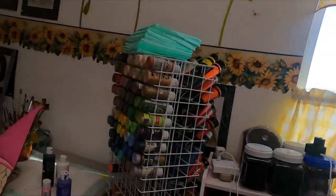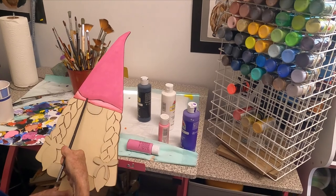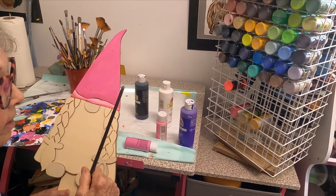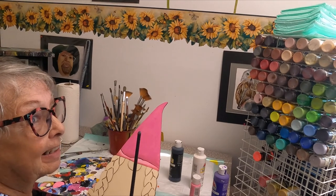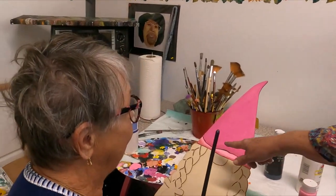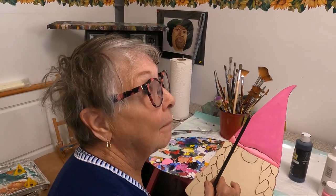We have Mom here today. She's painting a gnome. Let's go see what she's doing. She's trying to duplicate my rug. I like it - that's great shading. You know how you get your liner back? I run out of paint on my liner brush before I get to the end of the line.